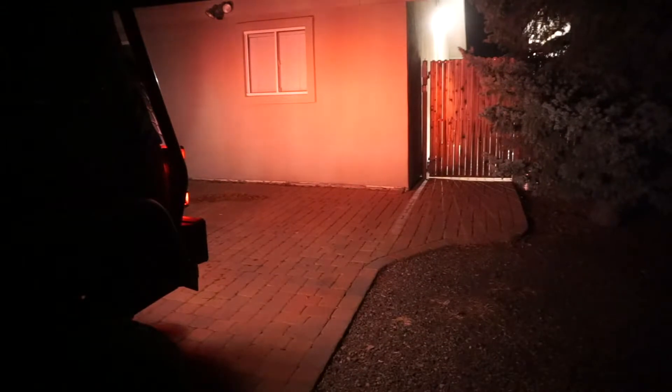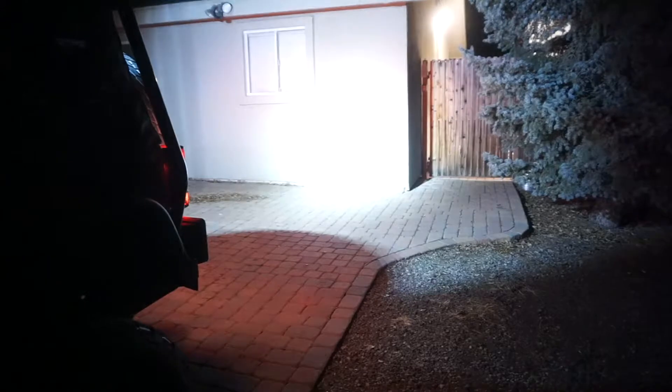Here it is — first we'll show just the stock Jeep backup light, and now we'll add the auxiliary light to see what a difference it makes. There's a little dark spot where the light doesn't get past the spare tire, but if you look through the rearview mirrors, it lights up great on each side — really helpful when backing up.